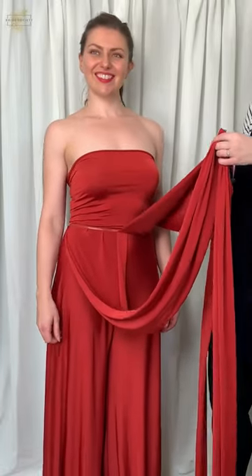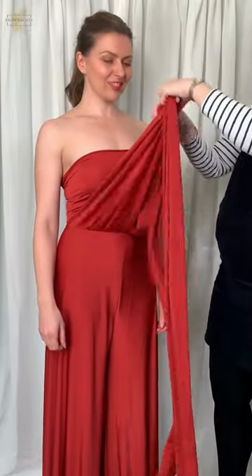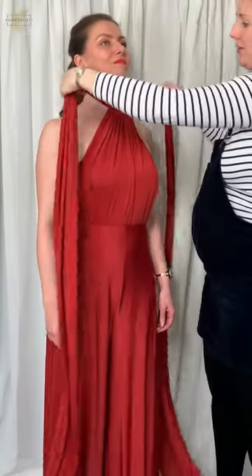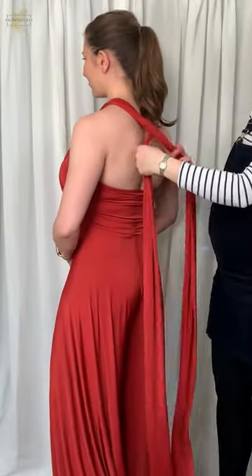We're going to show you a couple of quite cool 70s ways of tying it. To start with, we've got the straps at the front and we're just going to tie a knot at the front to create a bit of a halter neck. I'm going to pop the straps around Becky's back.